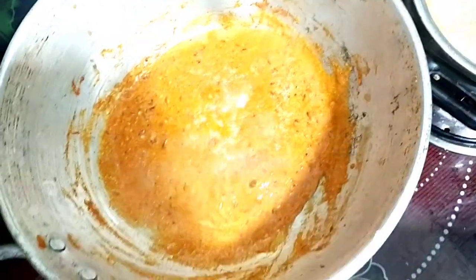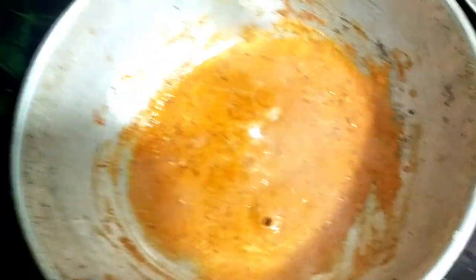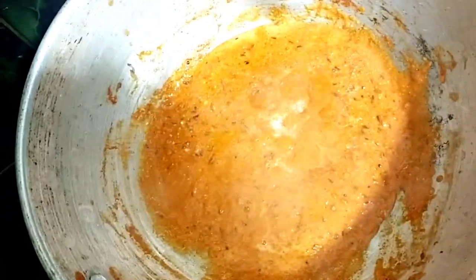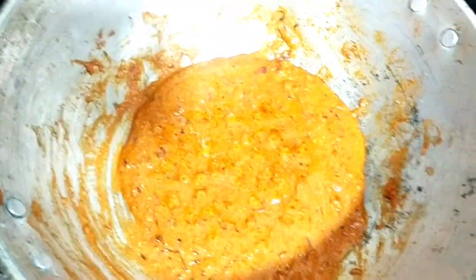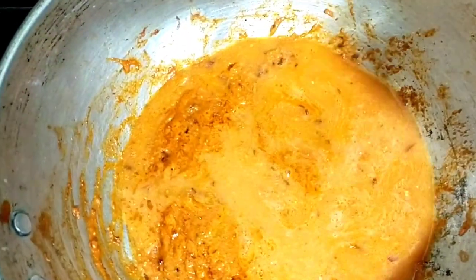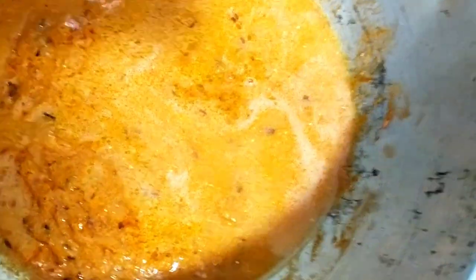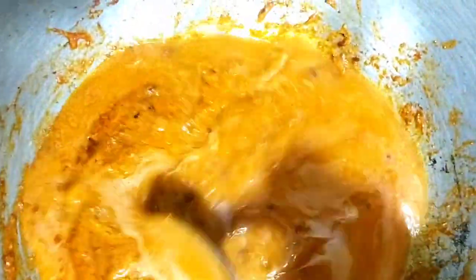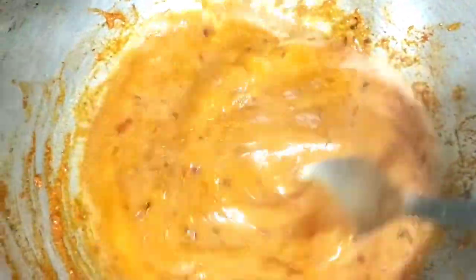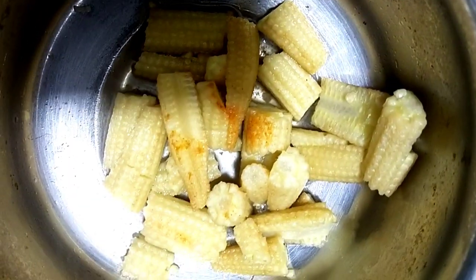If you are taking a baby corn, you will have to prepare the baby corn. I will add salt to taste. Finally, add a little salt and boil a little. Then add oil on top. This costs about 20 to 40 rupees. Add a little water for the gravy. I'm going to make a little glass of water and bring it to a boil.